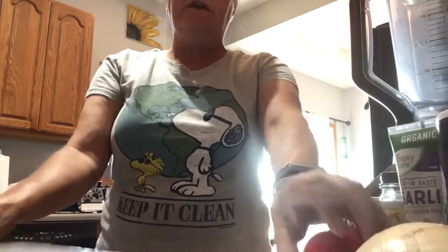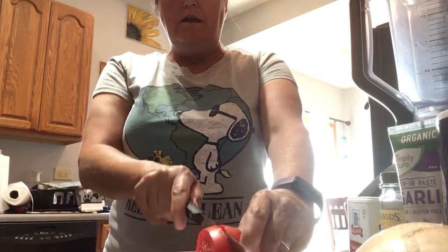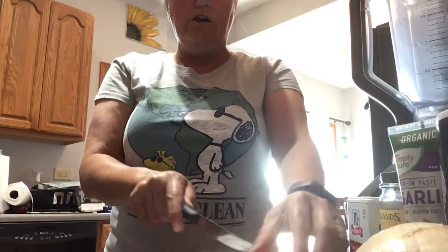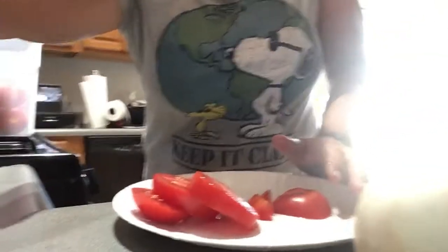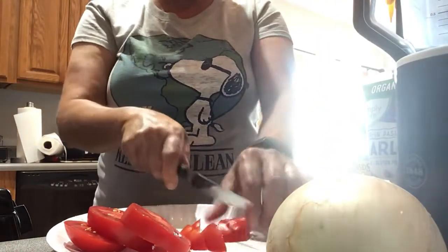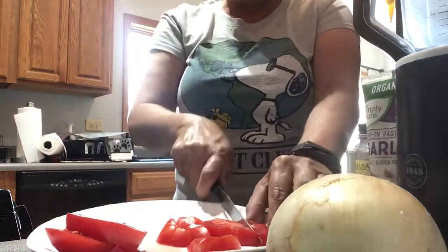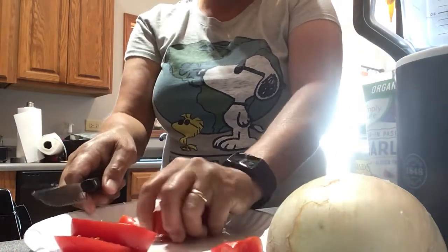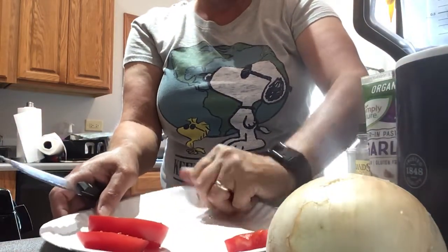So I usually take the tomatoes — my son's neighbor gave him these, he lives in Bourbonnet, and anyways he was trying to do something nice. So I usually take the tomatoes and I cut them, trying to make sure you can see what I'm doing here. To make salsa is fairly simple. Make sure you wash the tomatoes first, of course. I have a Ninja that I use to chop it up and I will definitely show you that in a minute.